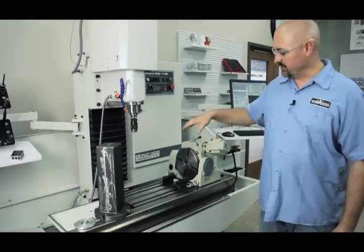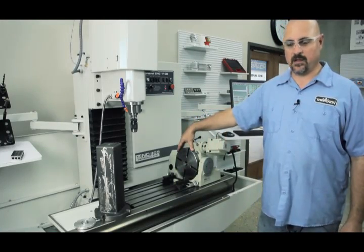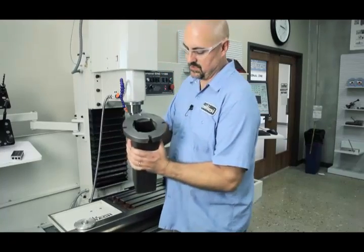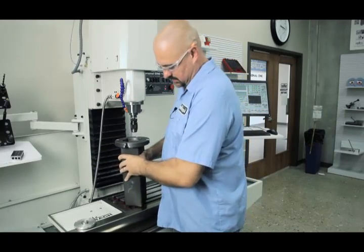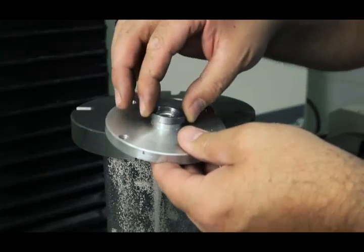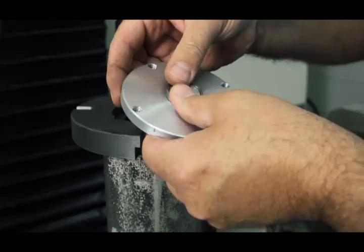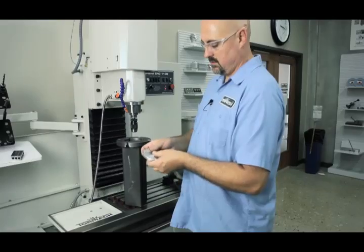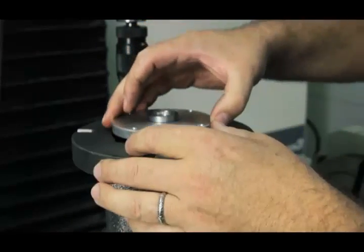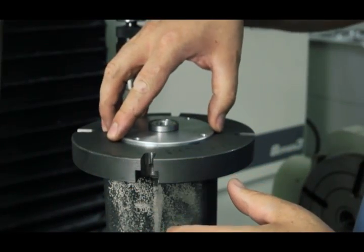The tombstone will also bolt up to the standard 8-inch 4th axis. In your box with the tombstone, you're going to have the tombstone and you also have a locating ring with a spacer sleeve. The spacer sleeve goes around the locating ring, which goes right on the end of your tombstone.